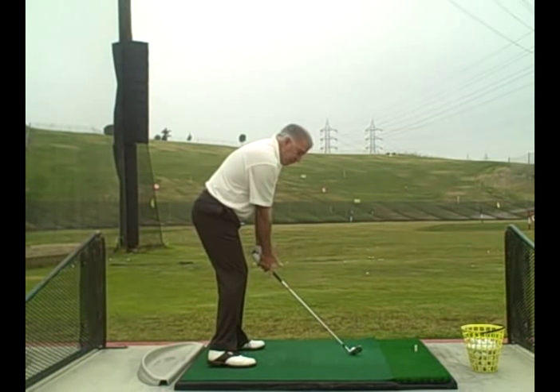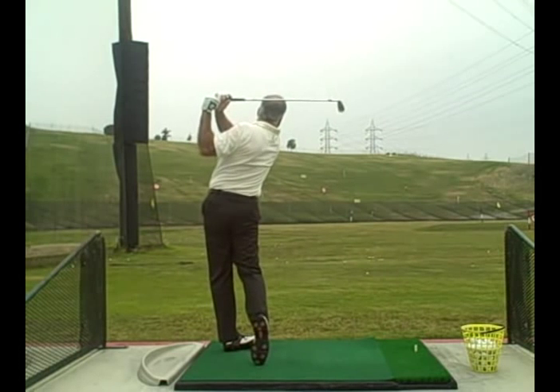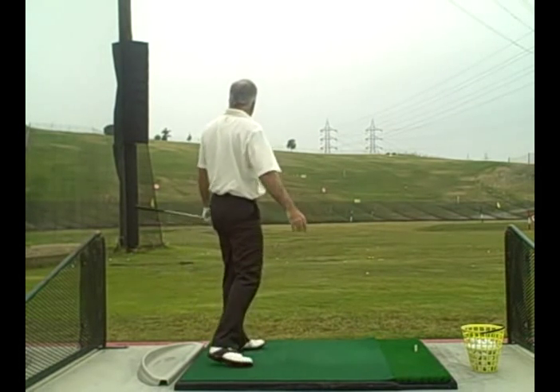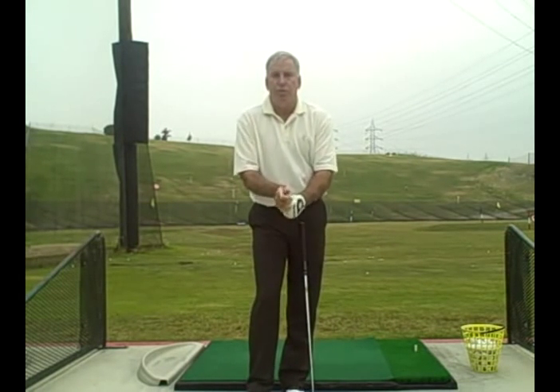Take the thumb and index finger off the club and go. Remember, it's very important to get a secure grip, very important to make sure it's not too tight, and very important to make sure it's on there perfect.